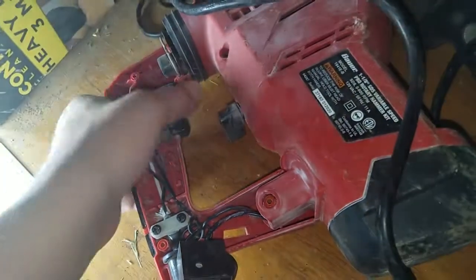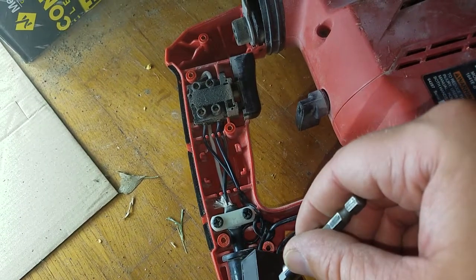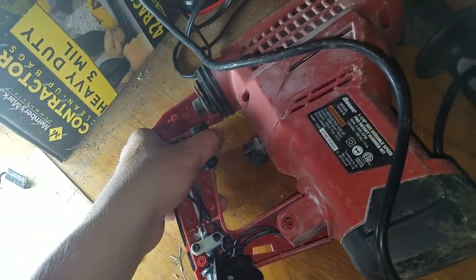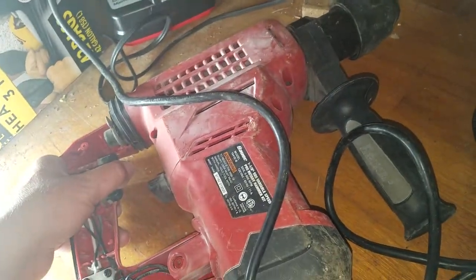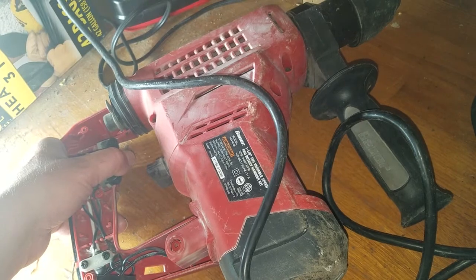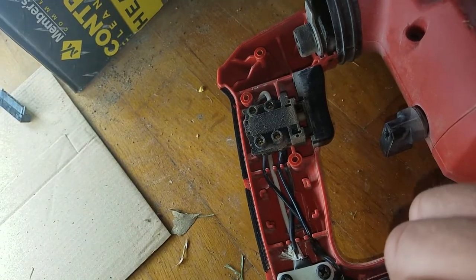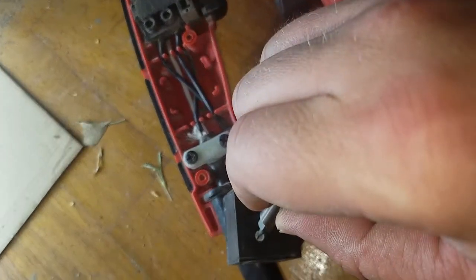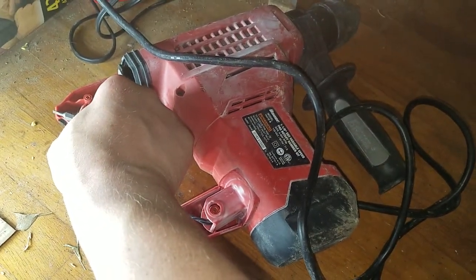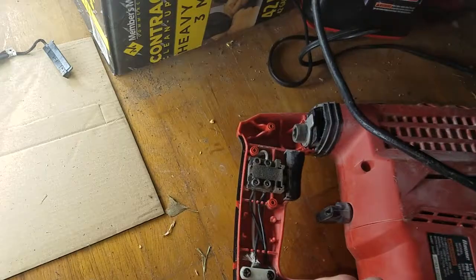We don't want to overdo the motor, so we'll turn it back. It's still pretty quick. If you're wanting it in one, you want a lot of control. I'd say if you were doing some really fine work, that'd be perfect. But I want just a hair more speed, so I'll call that good.